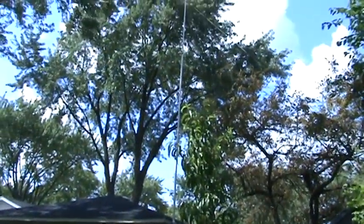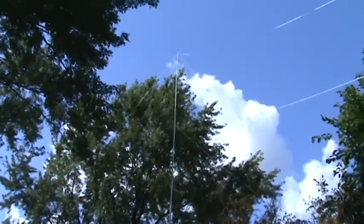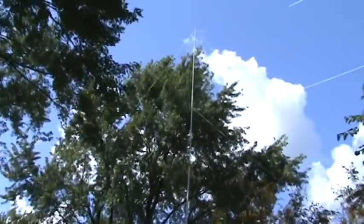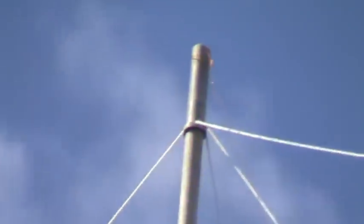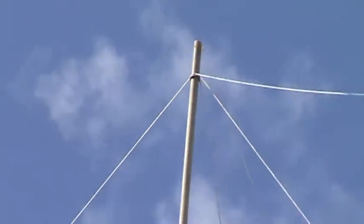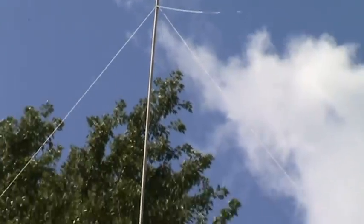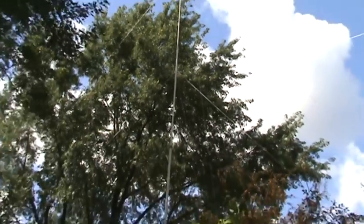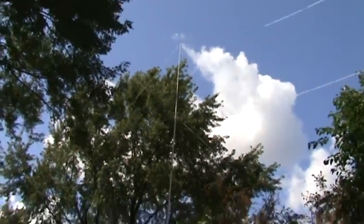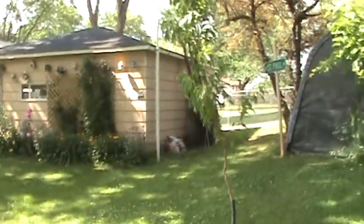We only had three guide wires before. Now we have eight guide wires, or guide strings. There's four off of there — you probably can't see the one coming straight at us that well. There it is. 41 feet high.